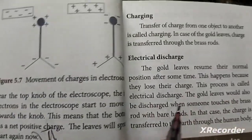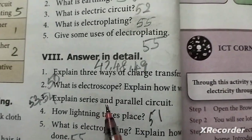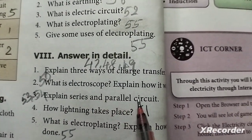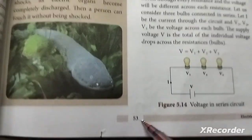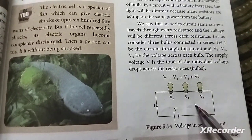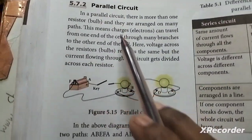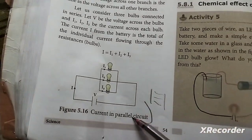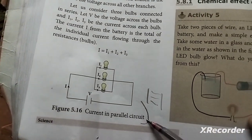The next question is: explain series and parallel circuits, pages 53 and 54. Page 53 covers the series circuit and page 54 covers the parallel circuit. This is the full parallel circuit. The last question refers to pages 53 and 54.